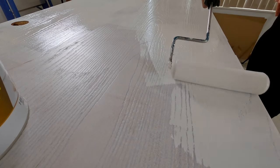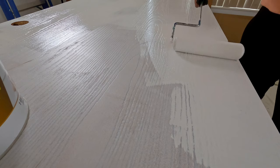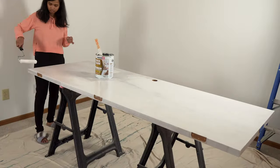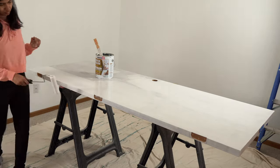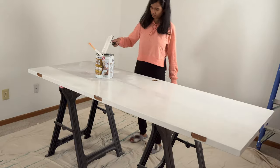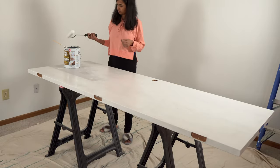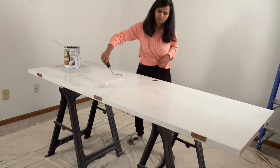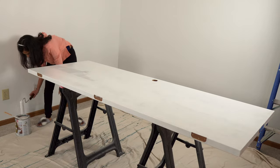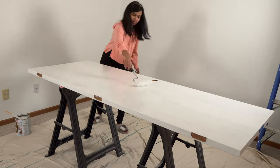Since this is a dark wood, you will need to add at least two coats of primer. The smell of this oil-based primer can be overwhelming, so wear a mask and do this in a ventilated area. The door color should be gone after two coats — if not, apply a third coat of primer.